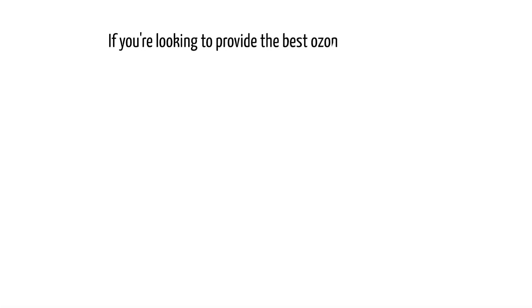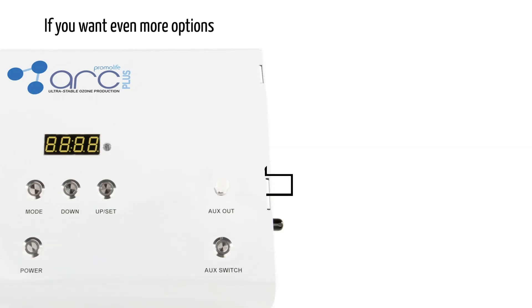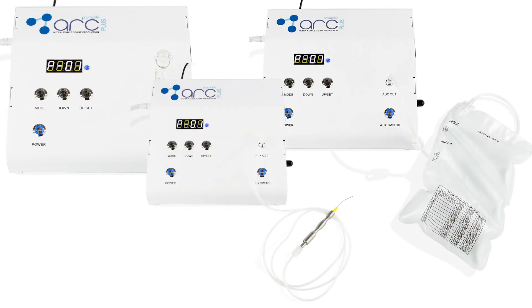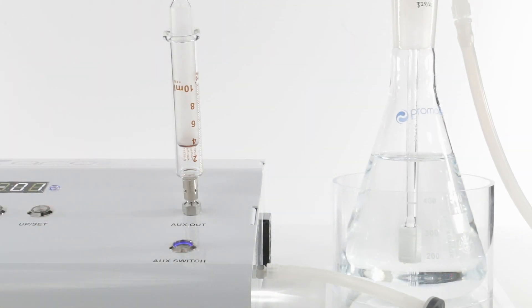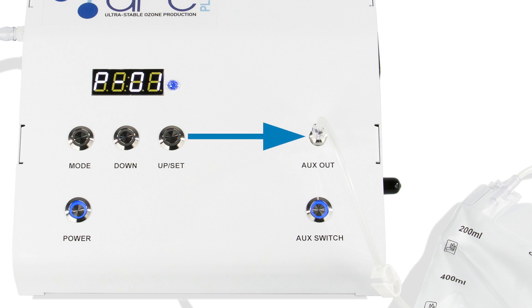If you are looking to provide the best ozone you can with the power of a timer and preset digital outputs, the O3ARC standard is ideal. If you want even more options, the O3ARC Plus comes with an additional auxiliary ozone port and optional foot pedal operation. The auxiliary port makes it easy to fill syringes, bags, or to use with a dental handpiece without needing to turn the generator on and off. Simply run ozone through the primary port into a bubbler or destruct, and when you are ready, push the auxiliary button or foot pedal to send ozone into your second application. The secure luer lock connections keep tubing or accessories secure, making it easy to perform any treatment you desire.